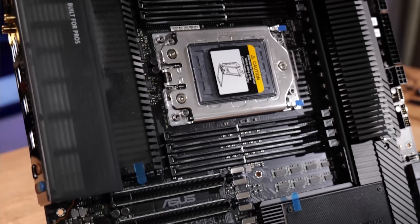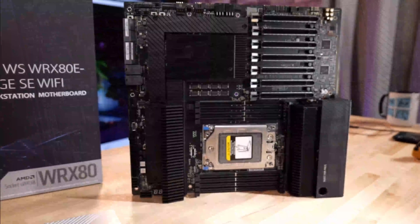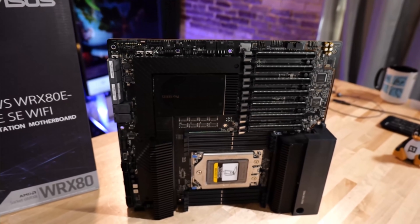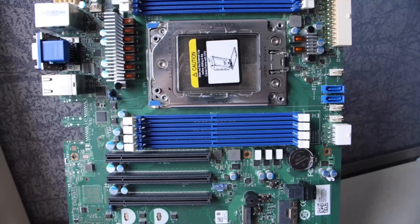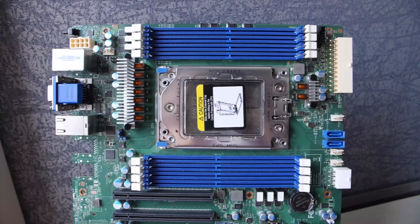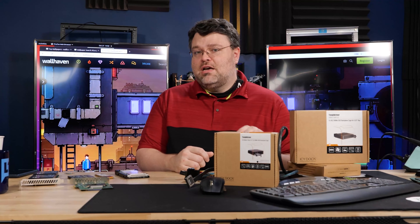Take, for example, the Asus WRX80. It has two PCI Express 4 U.2 connections at the front edge of the motherboard. Some other boards will have similar connections, but they're not actually U.2 and don't carry PCI Express — they'll carry SATA. Tyen on their desktop EPYC board has three of those connectors, but they're really meant for SATA. They do have Slim SAS connections, which have a much better signal-to-noise ratio and do better with signaling for PCI Express 4.